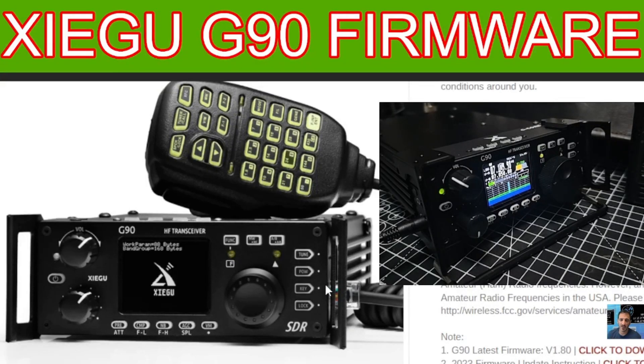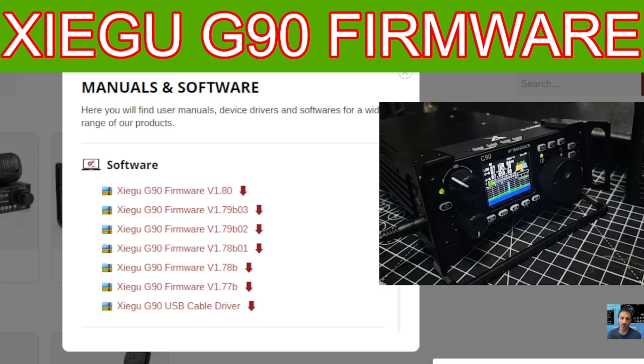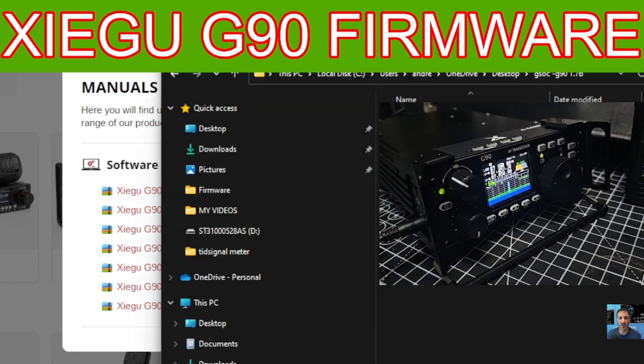Welcome back to the channel. M0FXB here. We're doing the firmware on the LCD unit of the Xiegu G90. I want to show you this again because it's quite crucial you do this correctly. When you download the firmware from Xiegu — I'll put the link in the description — you choose the firmware that suits you, download it, and you'll get three files.